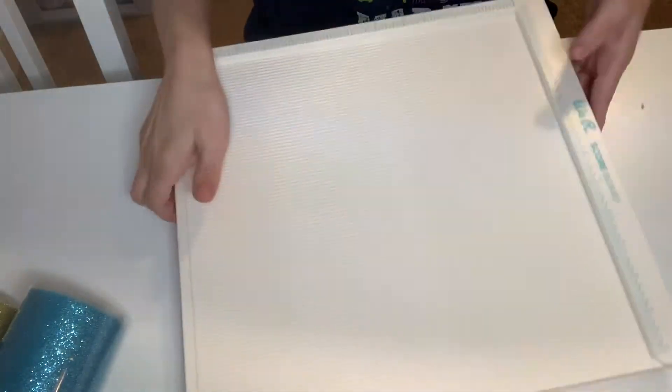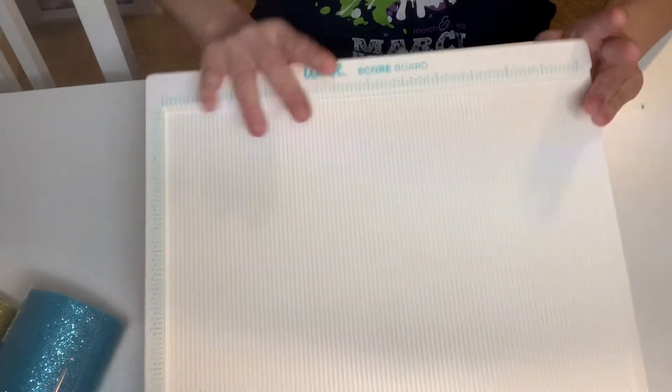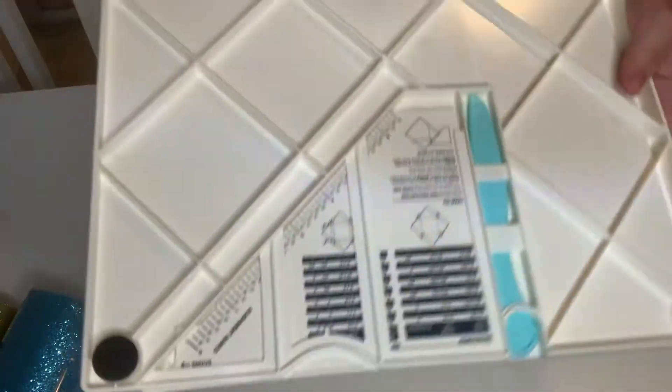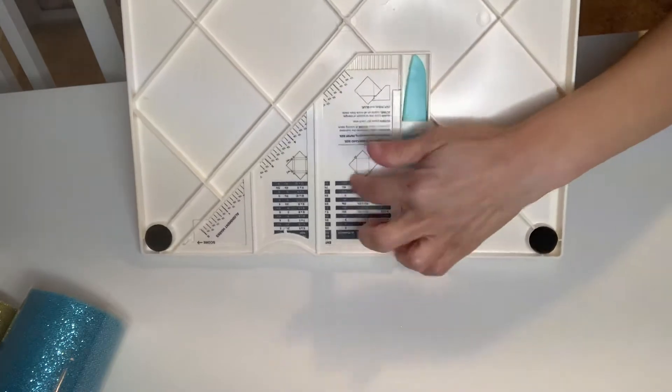And then this is the We Are Memory Keeper scoreboard. It's just the big one. I have the Martha Stewart one — I have not used this at all. I'm keeping the Martha Stewart one. So it comes with a bone folder and the directions. That is also included.